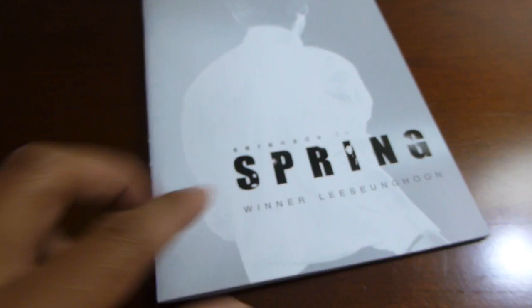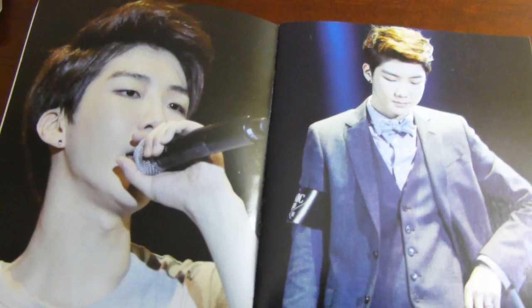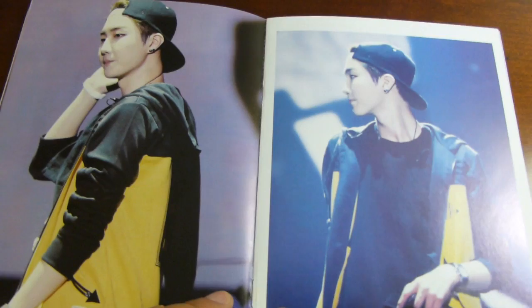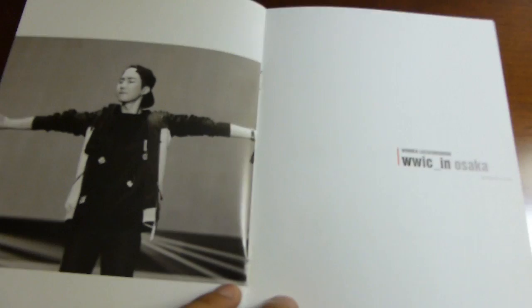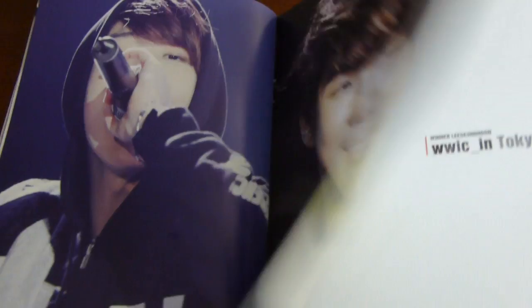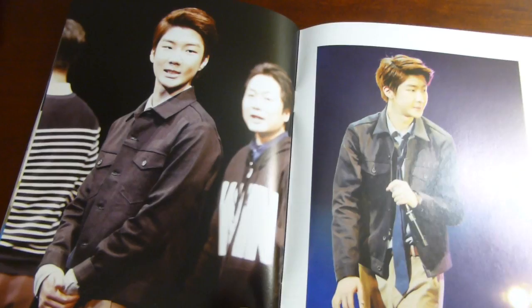And then here we have a mini photo book as opposed to the main photo book. This just has pictures from their various fan meets — here's some pictures from the fan meet in Shenzhen, and from Seoul, from Osaka, from Tokyo. There are actually three more extras which are some posters, which I'll get to last because they're kind of big.